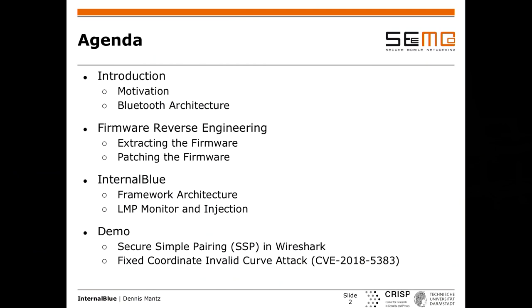Here's the agenda: I'll start with a quick introduction on what motivated me to choose this topic, then briefly introduce the Bluetooth architecture and protocol stack. We'll then jump into the reverse engineering part — which was the biggest part of my thesis — covering how I extracted the firmware, how I found out how to patch and modify it, and then I'll show you the framework itself, which is called InternalBlue, and how it works and its features.